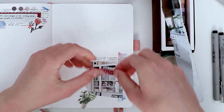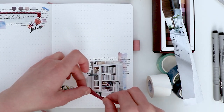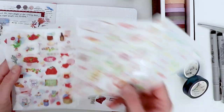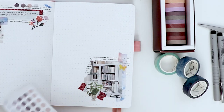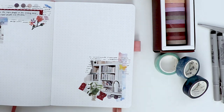Then I generally run one thinner washi tape through that background, usually fairly offset — not right in the center. Next, you can glue on your main picture and add some kind of accent tape. By accent, I mean a bold color that'll sort of tie together the theme of your spread. Also, a few little stickers is the finishing touch that you'll need to make the style really pop.